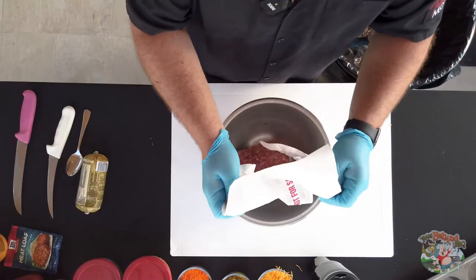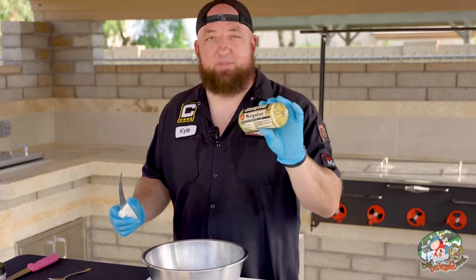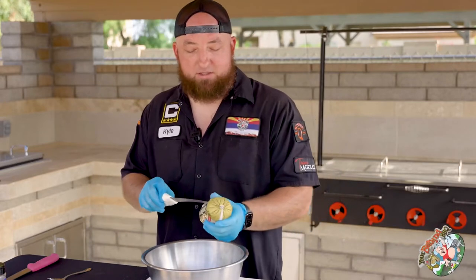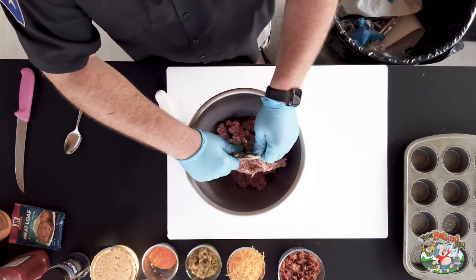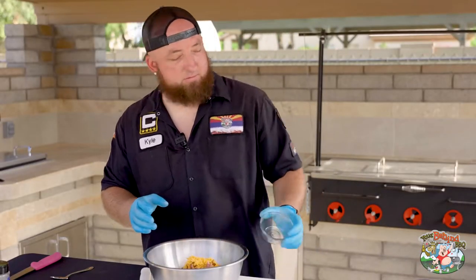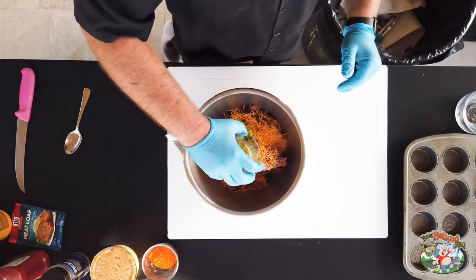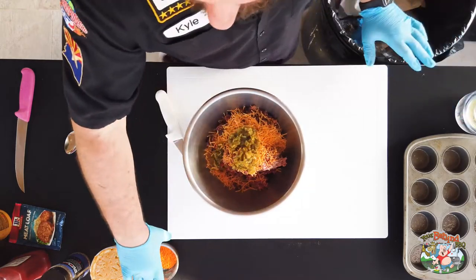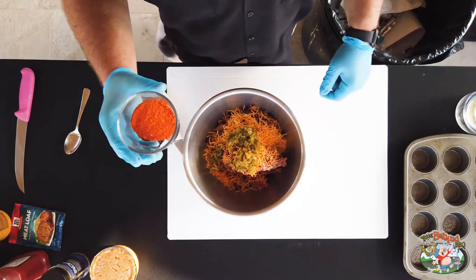In the bowl we got 80-20 ground beef, and then we're gonna add one whole package of Jimmy Dean regular breakfast sausage, one whole pack of cooked bacon, one cup of shredded cheese, one can of diced green chili, and three tablespoons of Cosmo's buffalo wing dust.